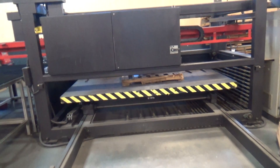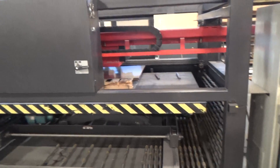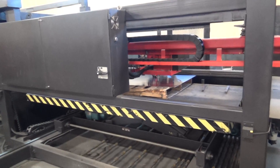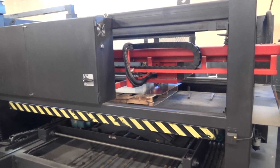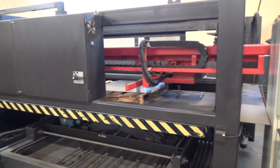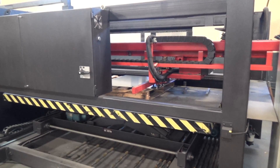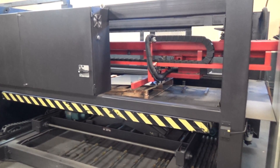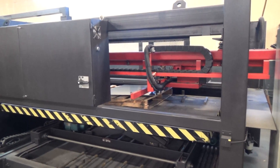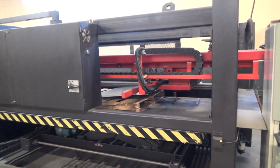Here we are now, getting ready to pass the sheet through. Bring that up, get the table up. Check the position of it. On the end, here we go. Lift it. Check and make sure it's got one sheet. Multiple sheets get picked up, so it has to check that. Just make sure that we're loading one sheet.